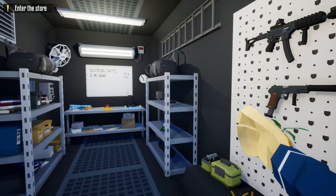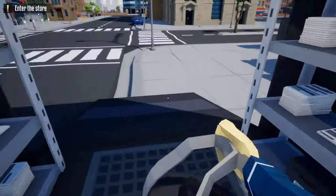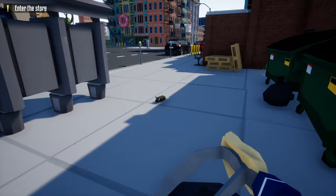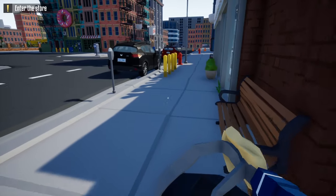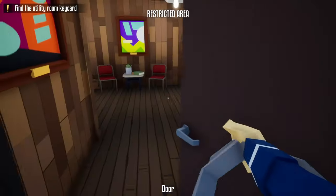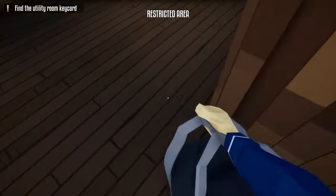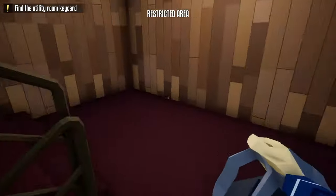When we first start this heist, grab your duffel bag and your lock pick, and from the truck head to the front of the jewelry store. Once we get to the front, hang a right and sprint through these next two doors and unlock the door to the left. After unlocking this door, head upstairs and unlock the door at the top of the staircase.